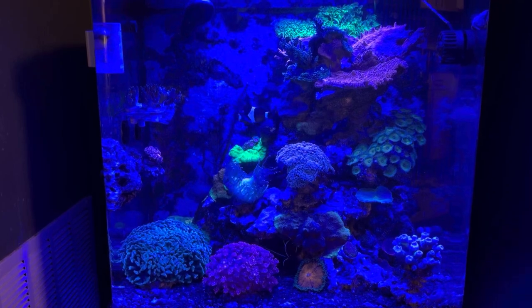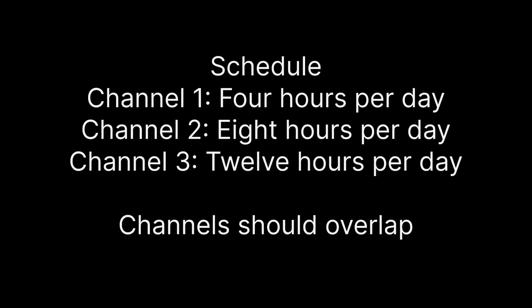You can control how many hours a day each of these channels is on. Here's a sample schedule: channel 1 on for 4 hours, channel 2 for 8 hours, and channel 3 for 12 hours. Note that channels should overlap.